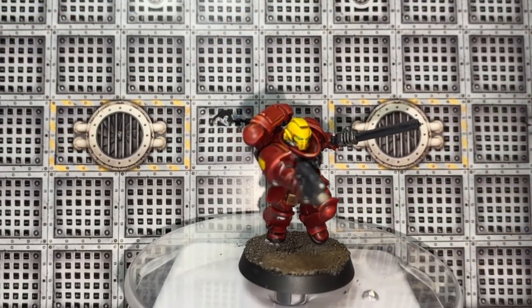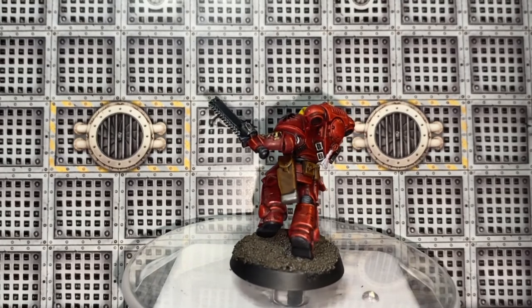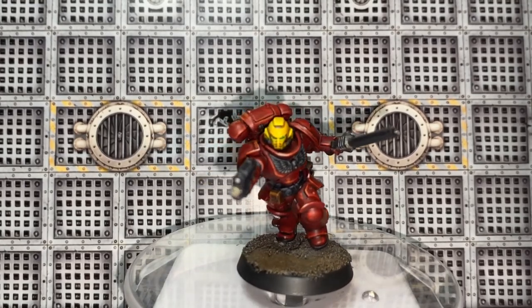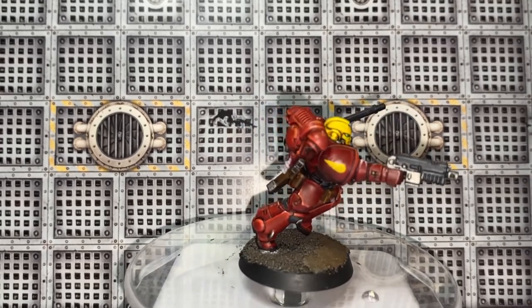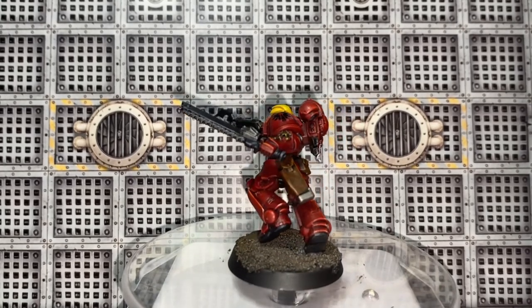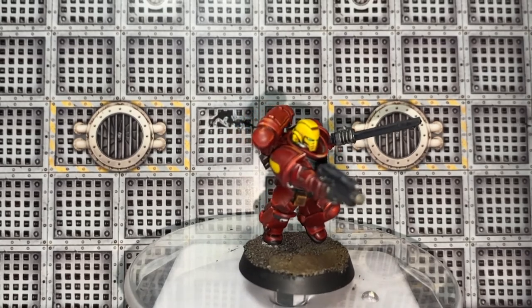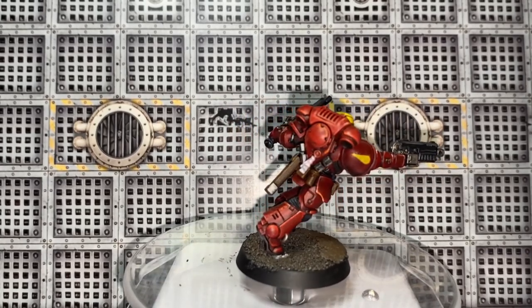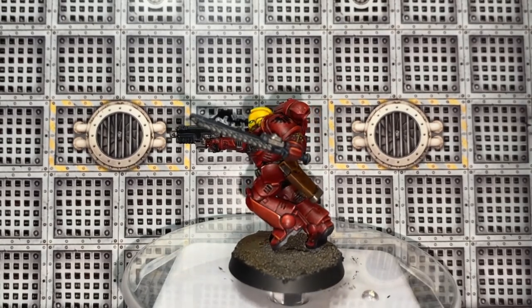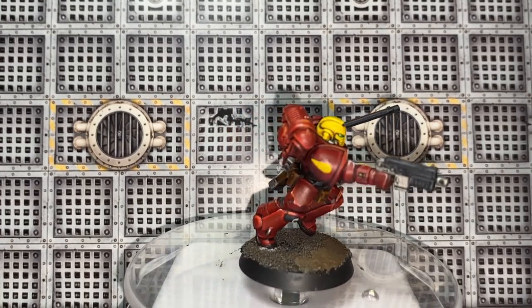And there he is, guys — one completed Assault Intercessor. I've gone ahead and added his chapter icons and whatever the one on the right shoulder pad represents — I think it's his unit type. I also painted his right kneecap black with a skull, because Blood Angels have the right kneecap painted with a different symbol. I chose the skull. I hope you have enjoyed the video — if you have, please give it a thumbs up. If you haven't yet subscribed, hit that subscribe button, and if you have recently subscribed, a huge warm welcome to you — welcome to the Inner Circle. Thank you for your support. Until next time, guys, take it easy and keep painting those minis.